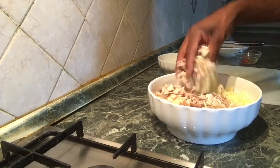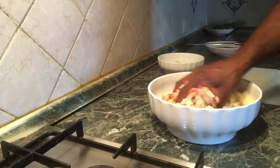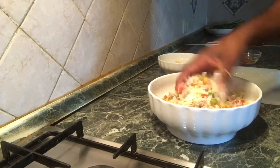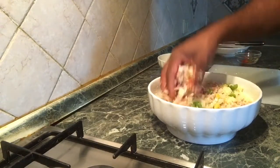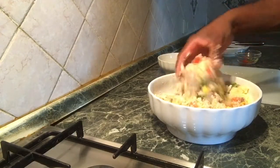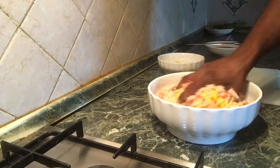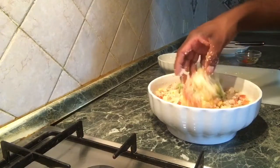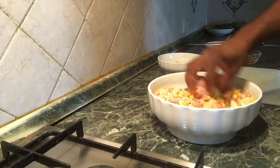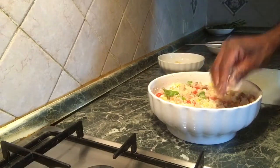We are going to mix it up. It is simple. We cook it. We are going to eat a little bit. This is how we use this salad, so we can use this salad as well. This is the salad with couscous.